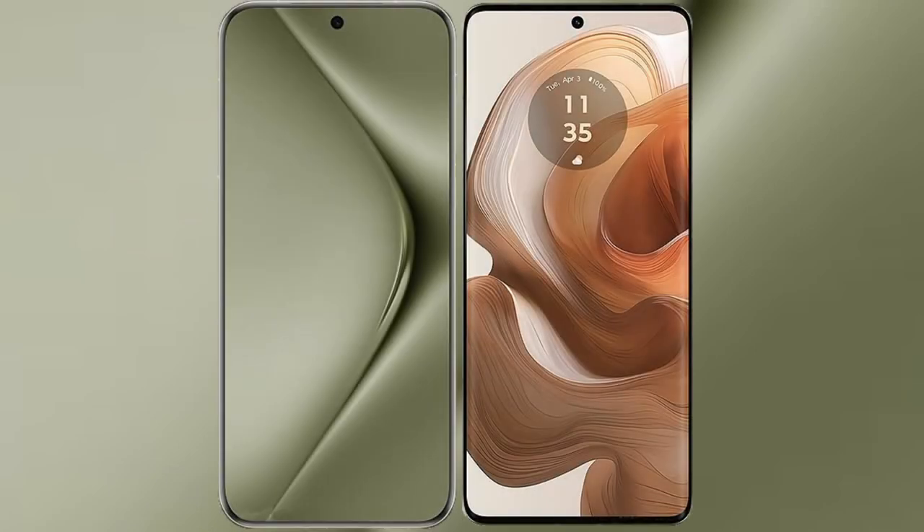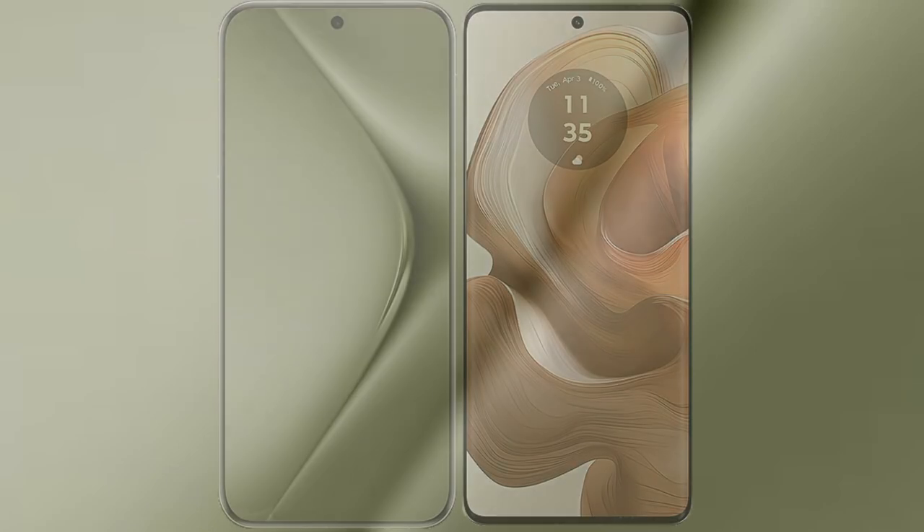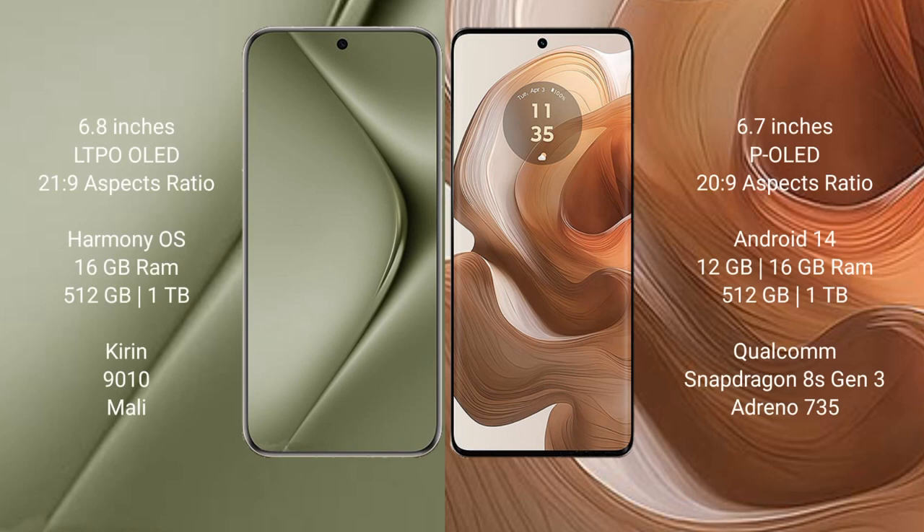I will compare the new Huawei Pura 70 Ultra with Motorola H50 Ultra. The Huawei Pura 70 Ultra comes with a 6.8-inch LTPO OLED display and an aspect ratio of 21:9. The Motorola H50 Ultra comes with a 6.7-inch POLED display and an aspect ratio of 20:9.